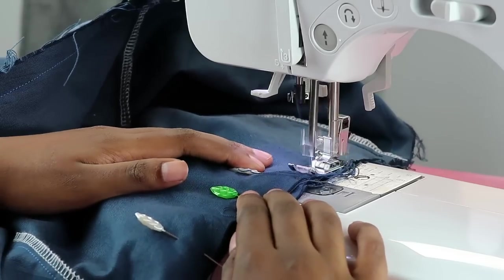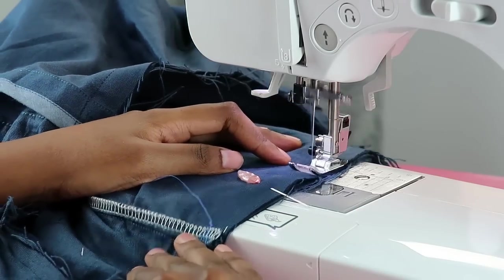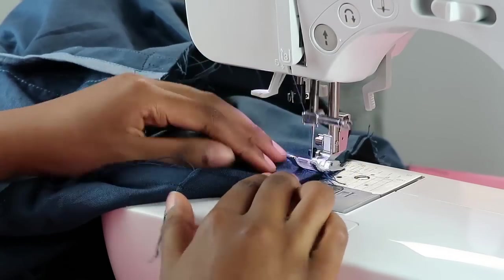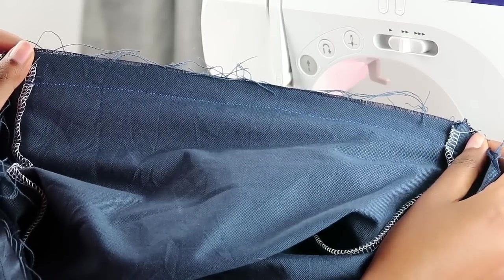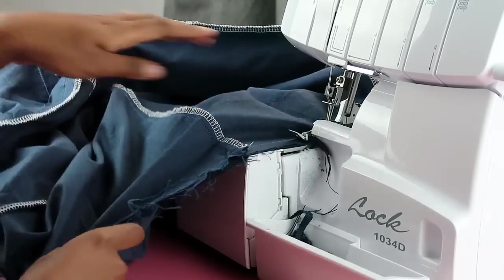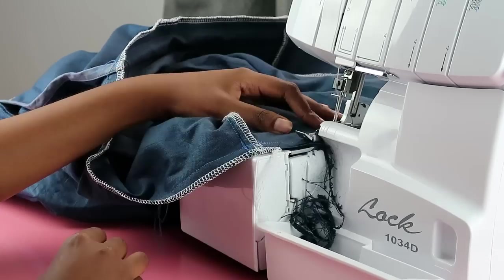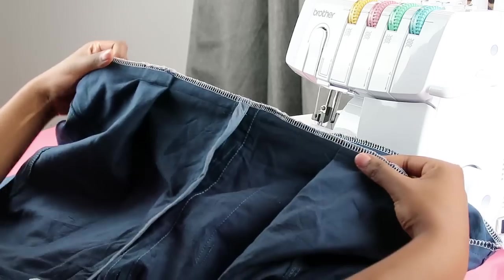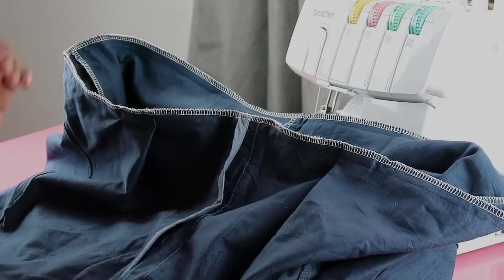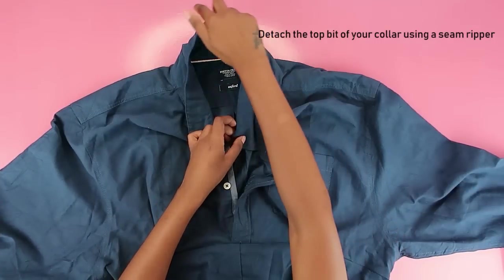Leave about a quarter-inch seam allowance so you can serge the raw edge afterward. The fabric may try to fray, so serging is important. Once sewn and serged, turn everything the right way out and you essentially have a romper. Now it's time to add some finishing touches.